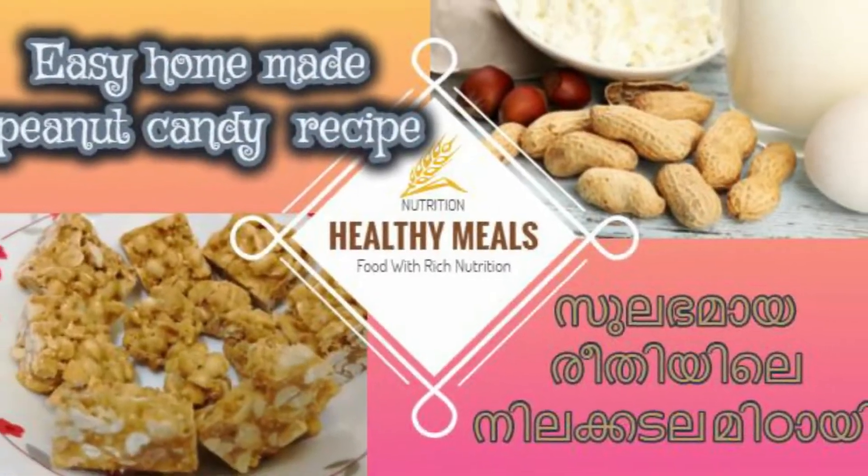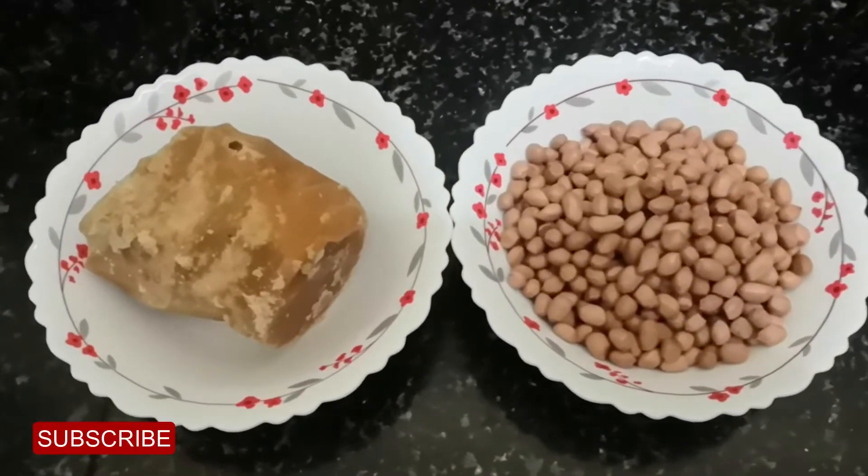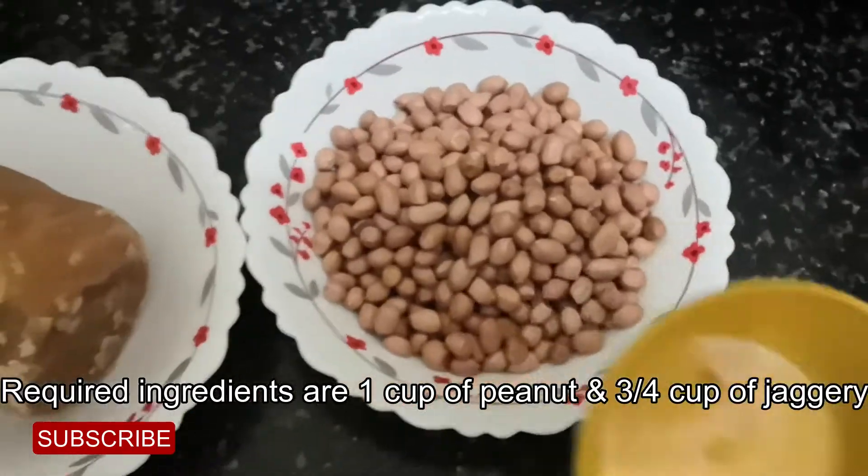Hello everyone! I am going to make the dough. I'm going to add the dough.